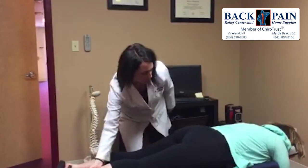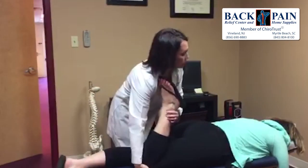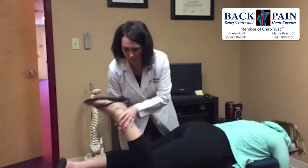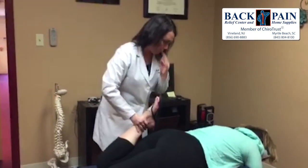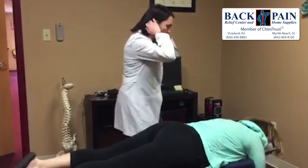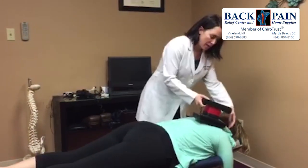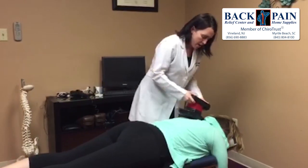So if I bend this leg up, do you get any pain in the other back? No. Any pain on the right side with that? Or left? How about here? Yeah — both. All right. So we'll start off with just a massager to help loosen things up and bring some fresh blood flow to the area.